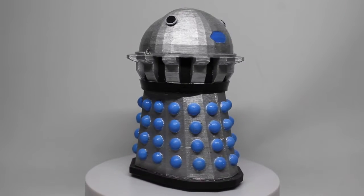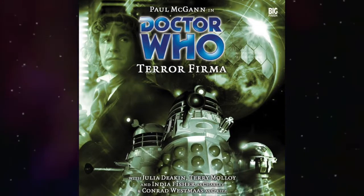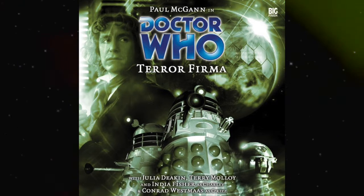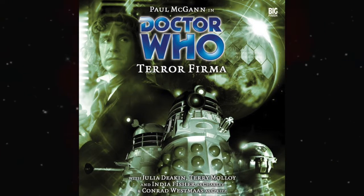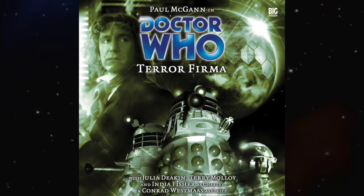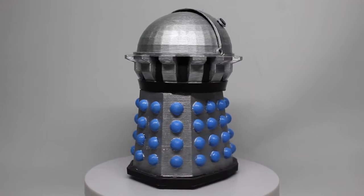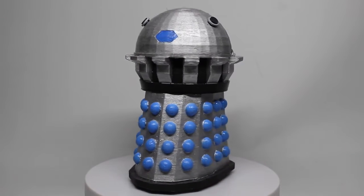Now, why is he in the classic Dalek colors rather than the Imperial colors? Well, there's a very good reason for that. When you look at the cover for Terra Firma, the Daleks used on the cover are in fact — based on the tones and colors I've been able to gather — a couple of Product Enterprise Daleks, most specifically the classic silver with blue globes ones. When you look at the colors on those Daleks and then look at the colors on Emperor Davros in the corner, they're relatively the same. So I have taken a little bit of artistic license by putting him in these colors, but I would say it is not without merit.